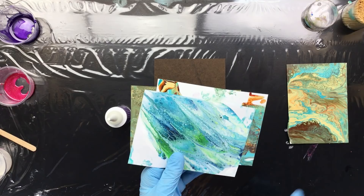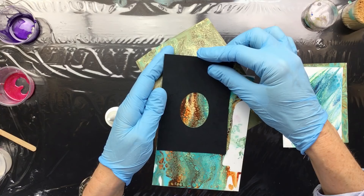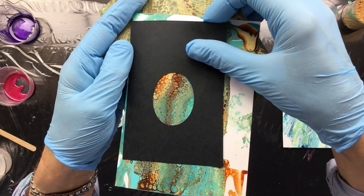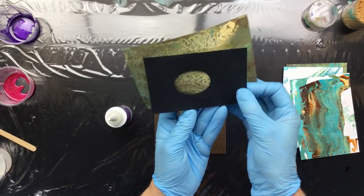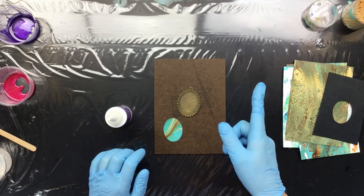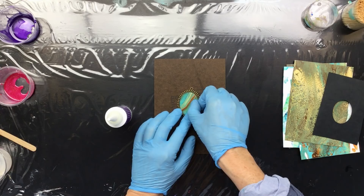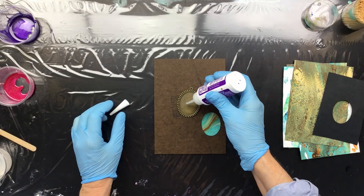I choose what I really like — see, that's pretty. Then I go upstairs to my Brother Scan and Cut — that is the machine you're looking for. It's beautiful too, there are so many nice pieces you can pick out. I put the swipe into the Brother Scan and Cut and it scans the background so I know exactly where to place the piece I want to cut out. Then I measure the inside of the bezel, which is really easy to do.